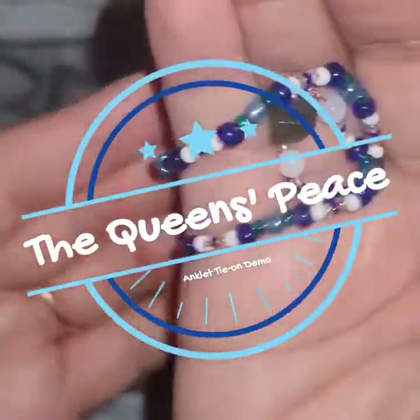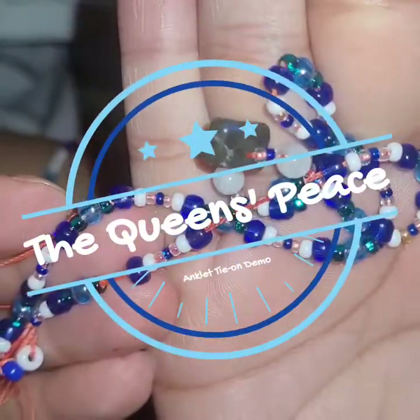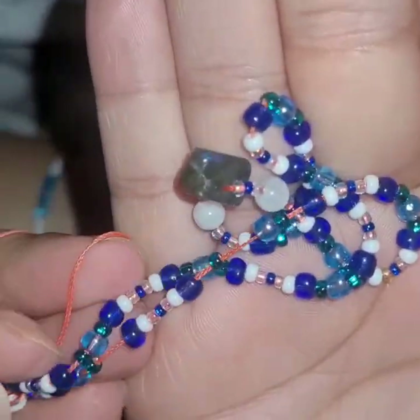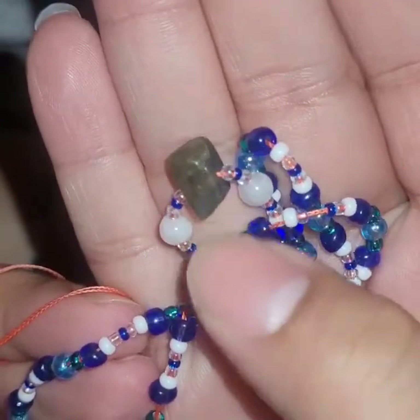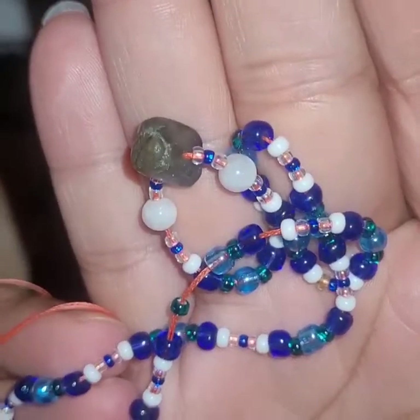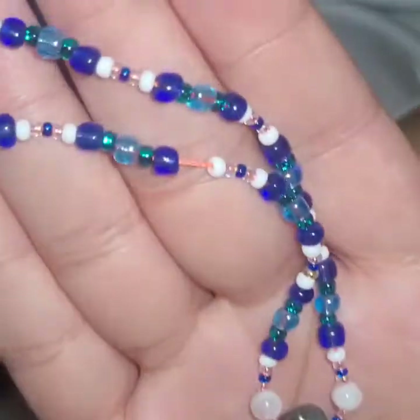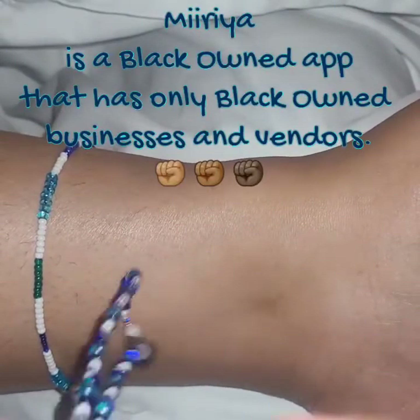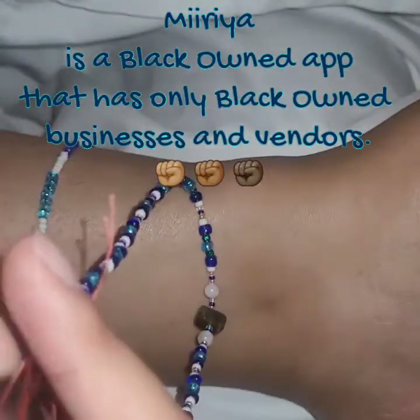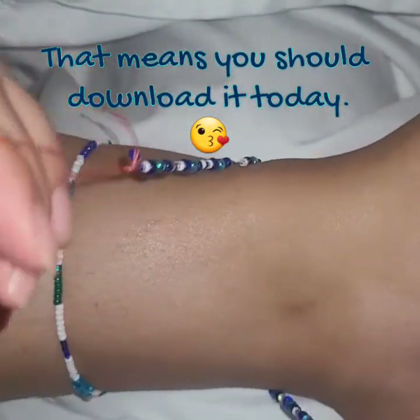Hello, this is an anklet tie-on demonstration from the Queen's Piece. We have two pieces of rainbow moonstone and a piece of labradorite in the center. This design is going to be available soon on my store on the Myria app.